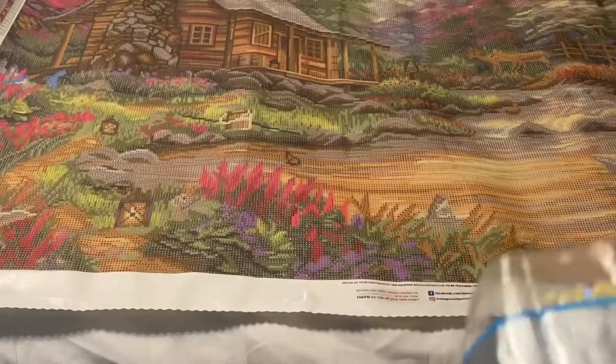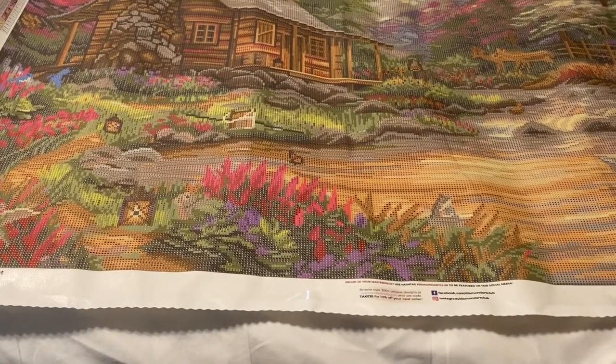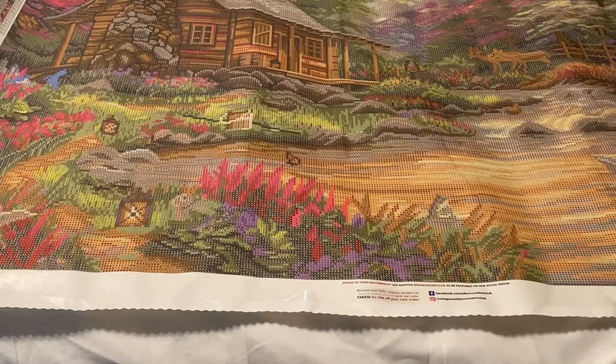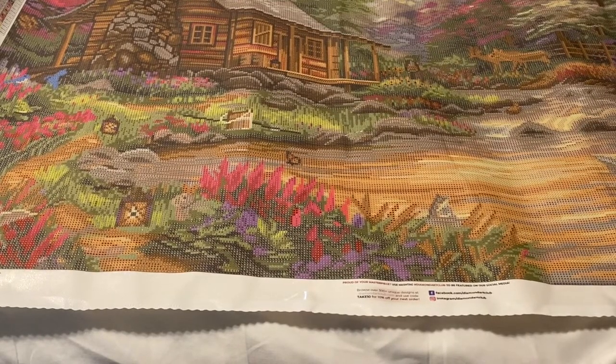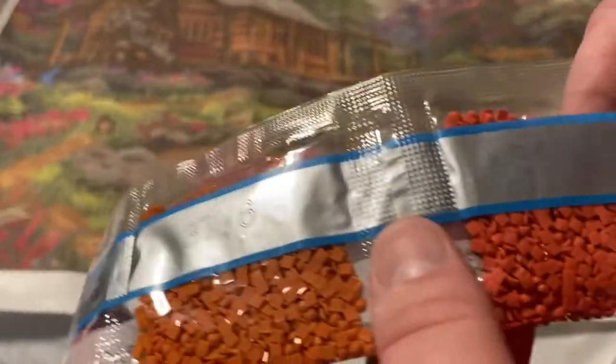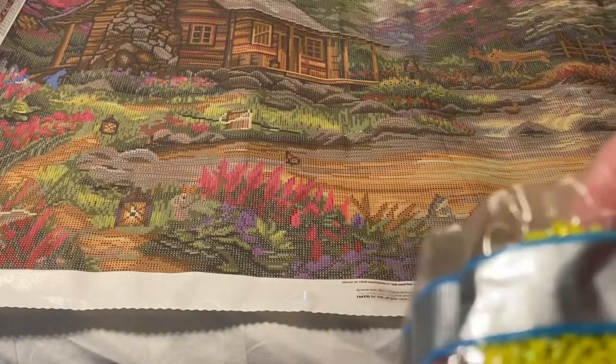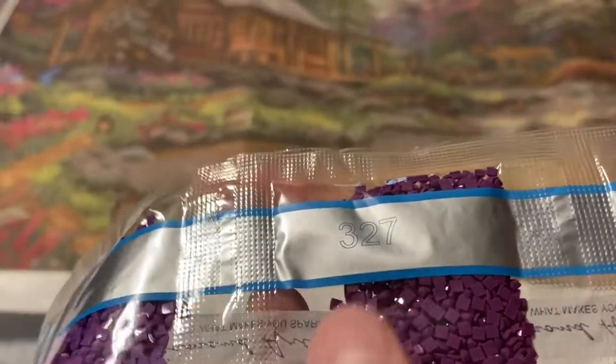We have AB 129 — it is a yellow AB. It's probably going to go in the sky and in the swan area. We have 915, 498, 3776, 3830. Our second AB is 135 — it is like a lime green AB. Then 208 and 327.